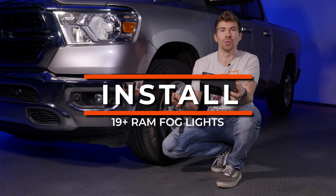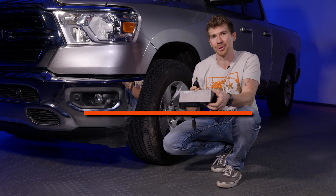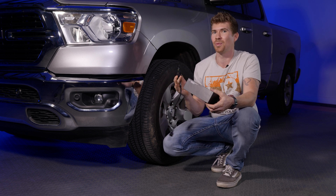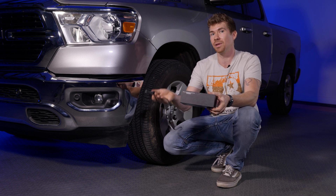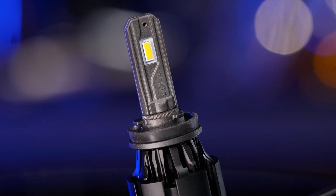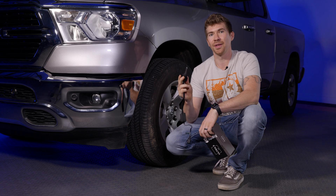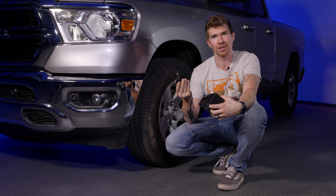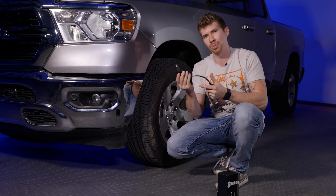So in conclusion, what is the best LED bulb? That's really up to you — there are so many different options out there. Do you want the brightest of the bright, or do you want something that's just going to give you great visibility and some down-range visibility? I've chosen the GTR Lighting Ultra 2 bulb with the amber chips. The install of every one of these bulbs is the exact same, so it doesn't matter which one you choose — just follow these steps.